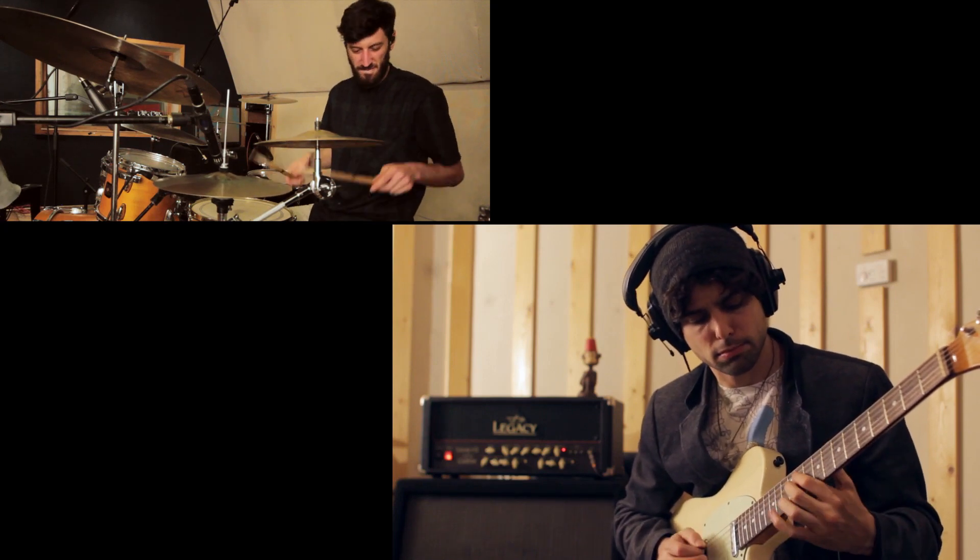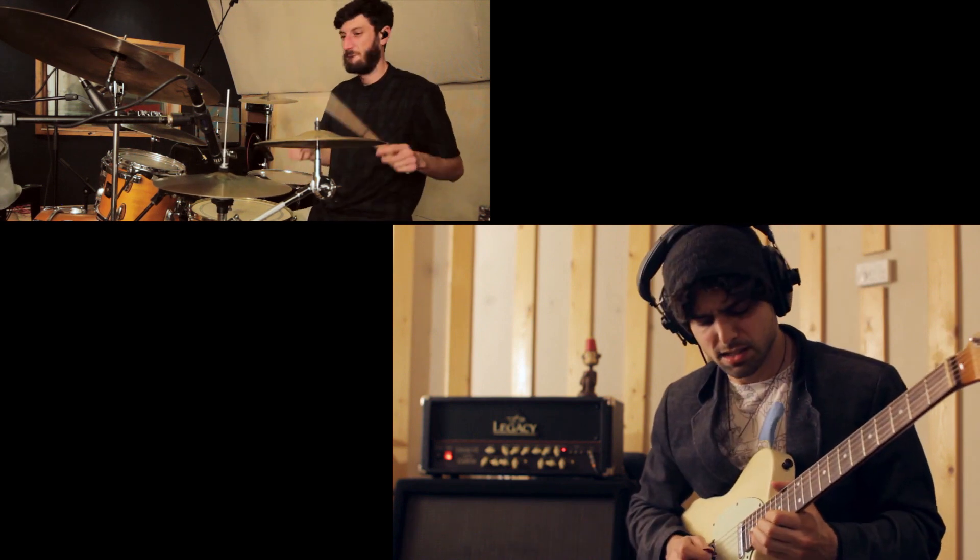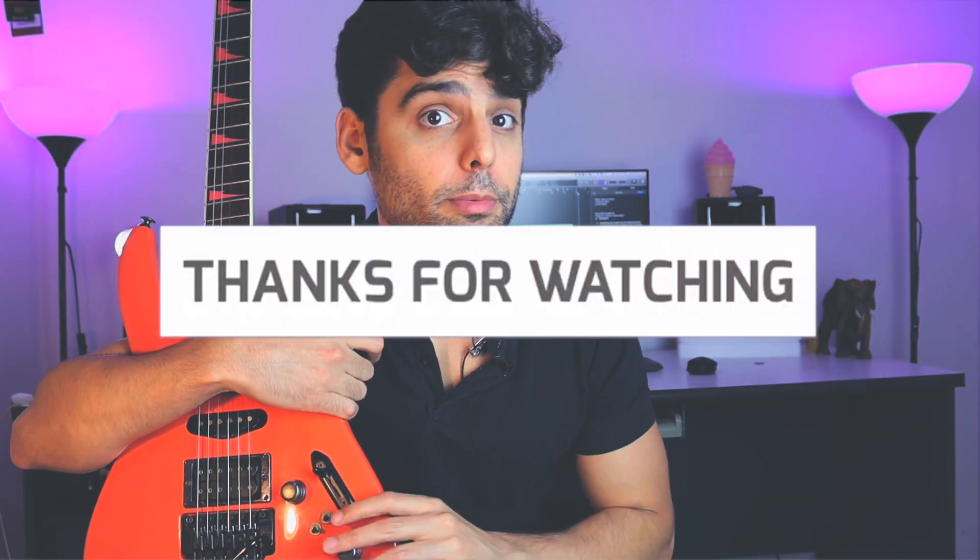Hey guys, how's it going? Daniel Weiss here and I know you're gonna love this subject and this video I made for you today. Before we begin guys, please make sure to hit that subscribe button as well as the like button so you don't miss any of my videos or my live streams. And let's start.